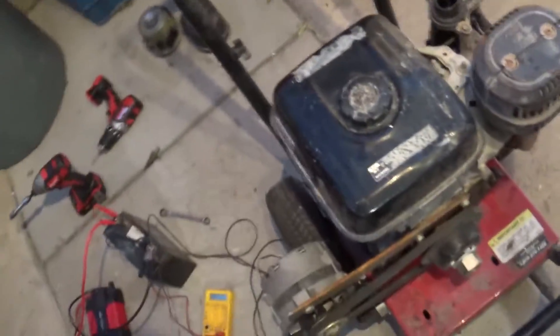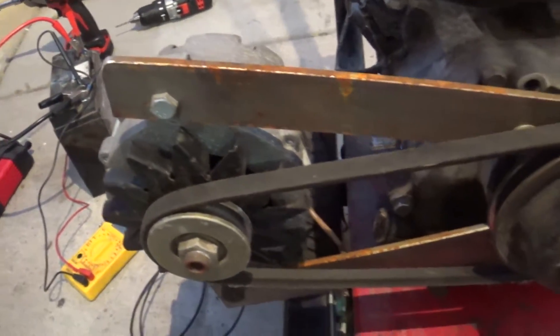I took some quarter inch flat bar and mounted the alternator to it like that.